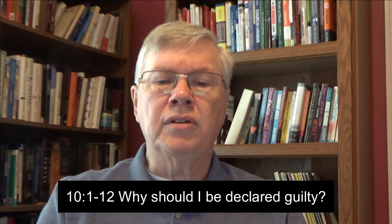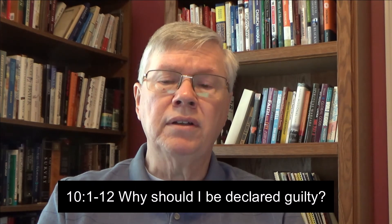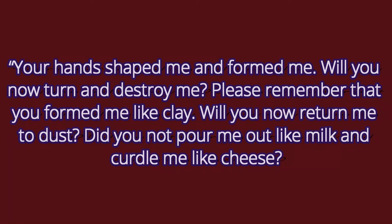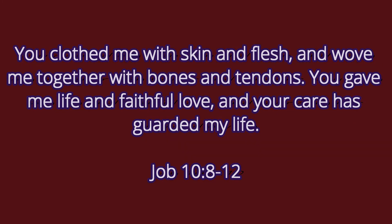In the next chapter, Job continues his complaint: 'Don't just assume that I'm guilty, God. Take a good look at my life. Don't forget that you made me — is it a good idea to reject the very thing you've made?' Let me read beginning in verse 8 of chapter 10. 'Your hands shape me and form me. Will you now turn and destroy me? Please remember that you form me like clay. Will you not return me to dust? Did you not pour me out like milk and curdle me like cheese? You clothe me with skin and flesh and wove me together with bones and tendons. You gave me life and faithful love and your care has guarded my life.'